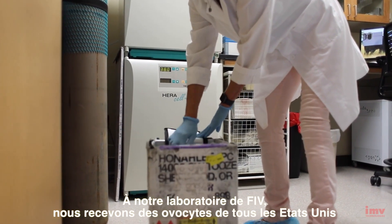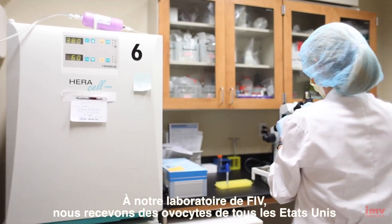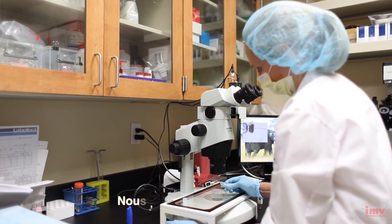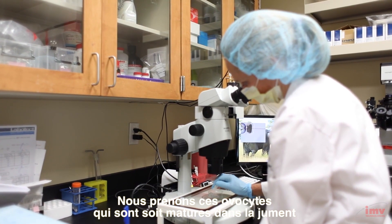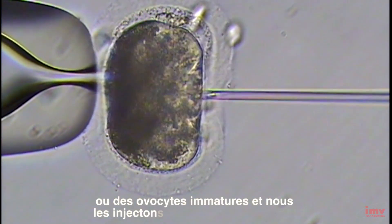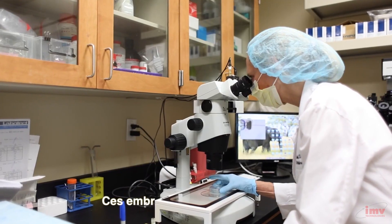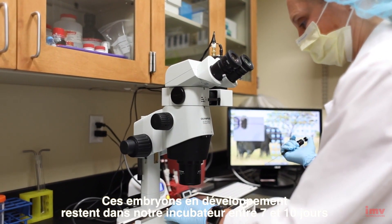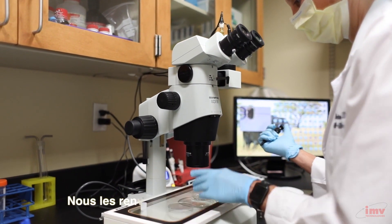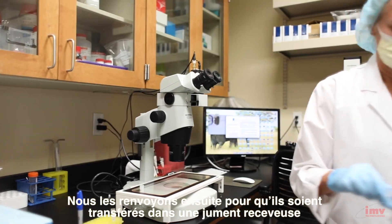At our equine IVF lab, we receive oocytes from veterinarians from all over the United States. We take those oocytes, which are either matured in the mare or immature oocytes, and we inject them with a single sperm. Those developing embryos are in our incubator for seven to ten days, then we ship them back fresh and they are transferred into a surrogate mare.